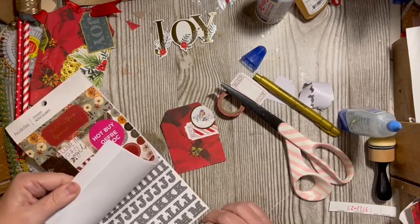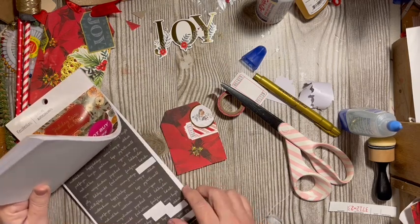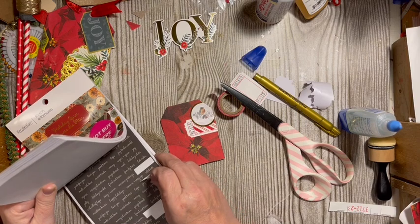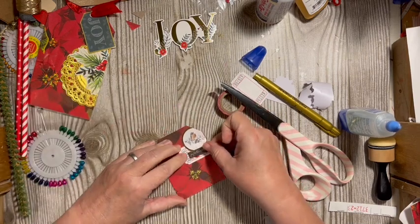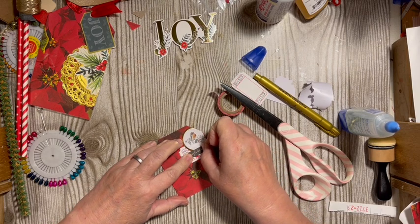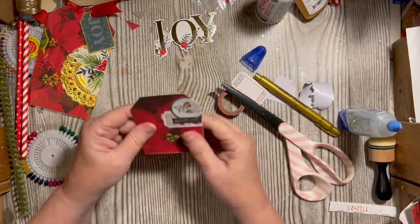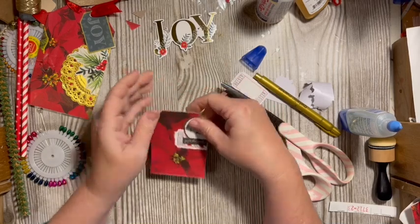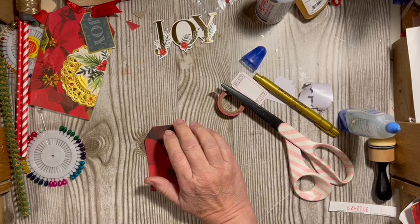Then again, also from here if we go to our black words — 'Joy to the World' — I think we'll do that. We've added our little collage. You probably know by now that I really do like to add the collages.